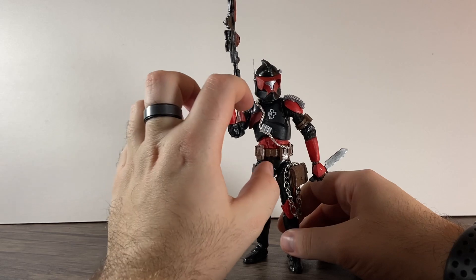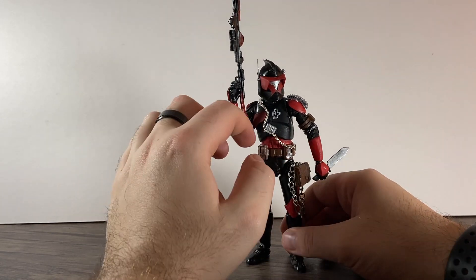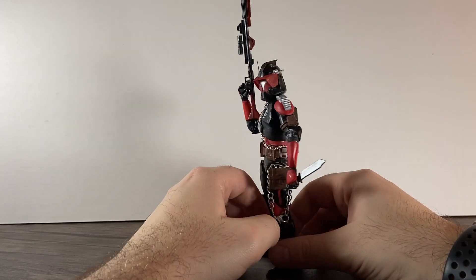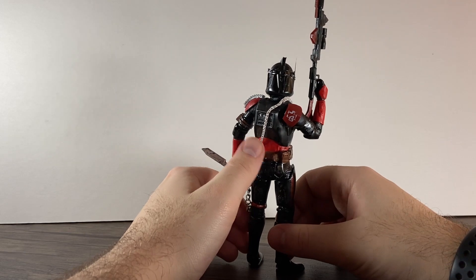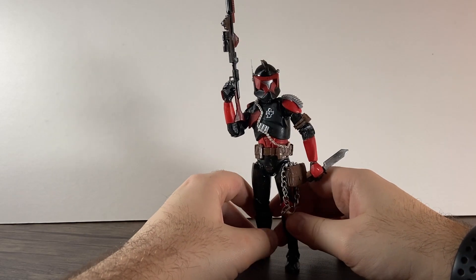For this one I used flat black and flat red, and that is it apart from chrome silver and brown. But the main colours are flat black and flat red.